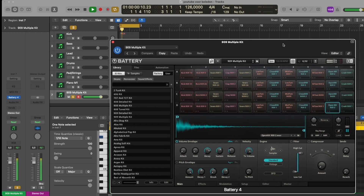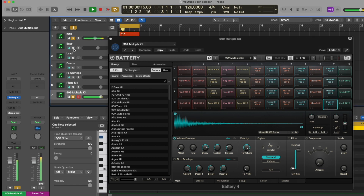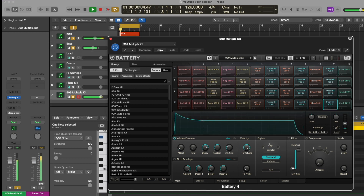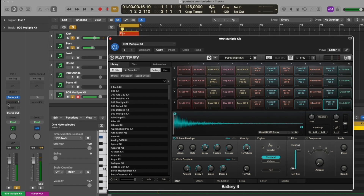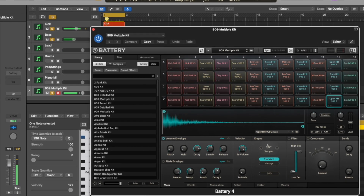And this is how it sounds with the beat, the bass, and the kick. So this is a very simple way to make movement in your drums, and it's very effective.